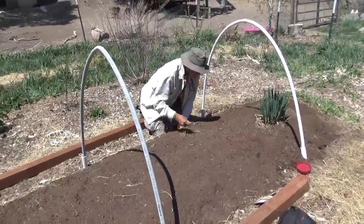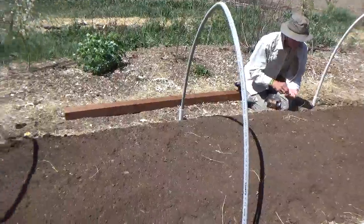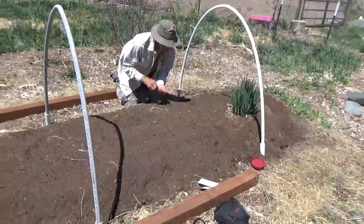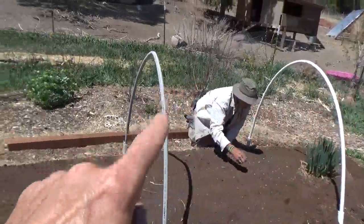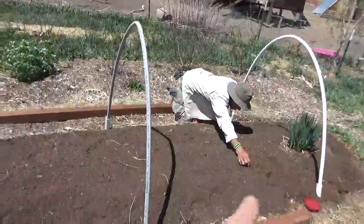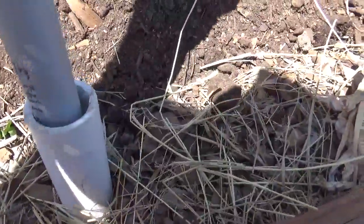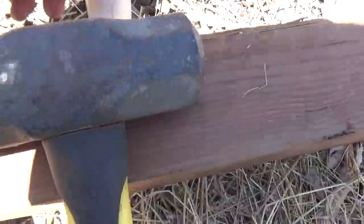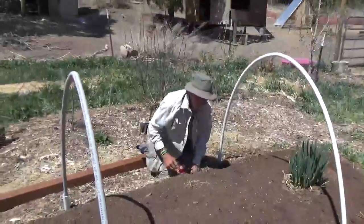Hey guys, it's really windy so bear with us. We're out here in the upper portion of one of our permaculture sections of the ranch, and we just put in this hoop house. It's a very simple do-it-yourself season extender that costs two dollars per rib. We used one-and-a-quarter inch PVC, and then three-quarter inch that just slides right in. We cut these at an angle and made stakes out of them, just pounded them in with a hammer. In about 10 minutes we were done.